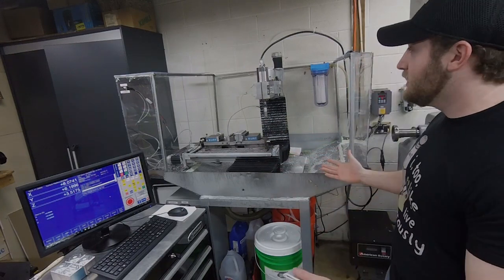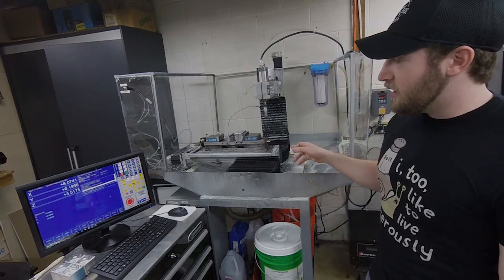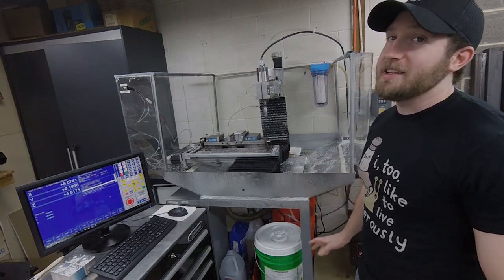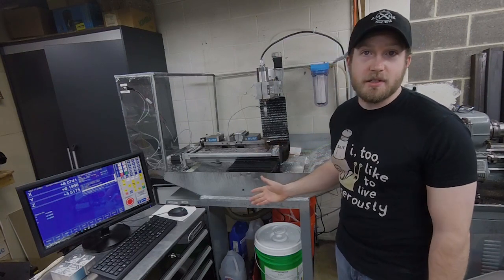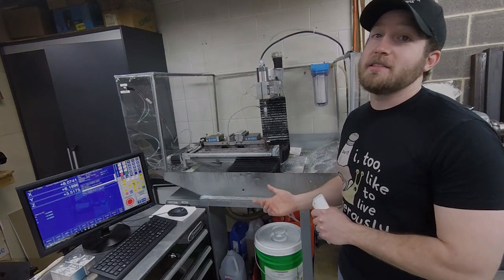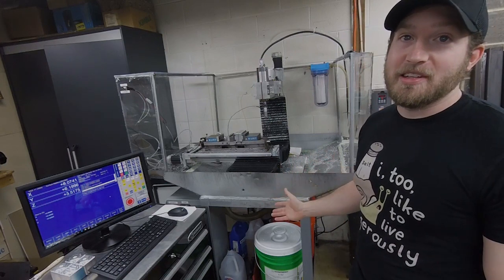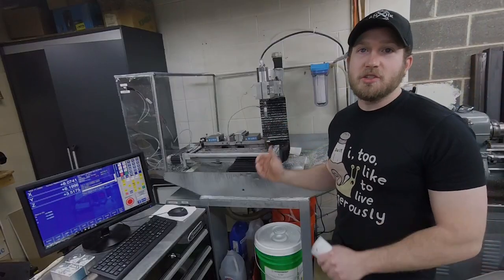The whole machine is running on Hiwin linear rails. I got rid of all the dovetails — didn't want to deal with any of the issues I was having with those. It's much smoother and faster. I can run this machine at 300 inches a minute right now. Once I switch to the NSKs I could go all the way to 800 inches a minute, but I'm more worried about the machine flying out of the enclosure, so I'll probably keep it scaled down to about 300.